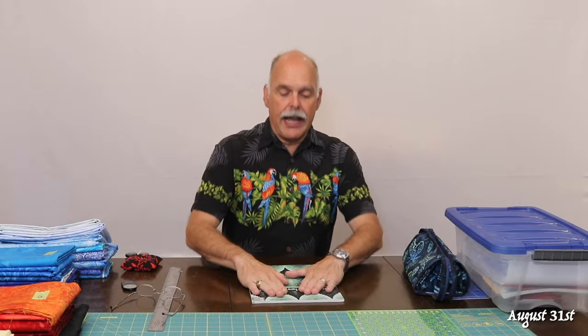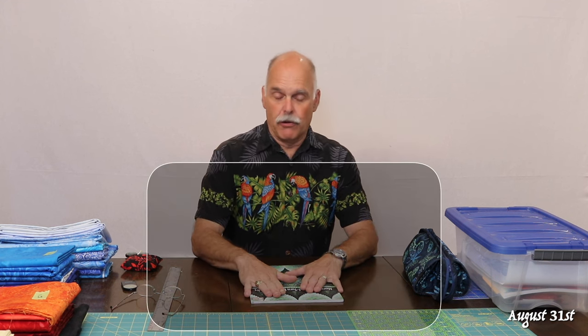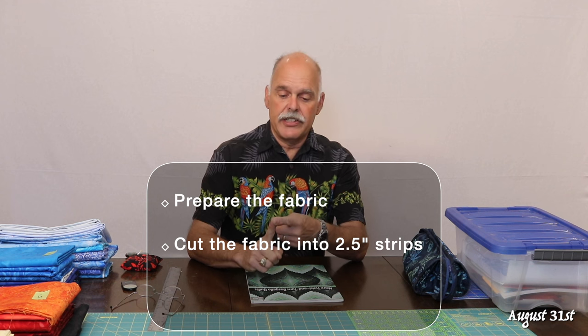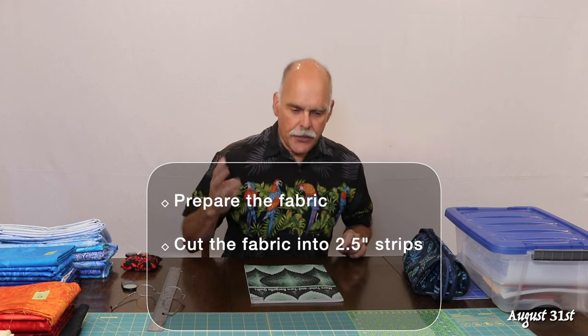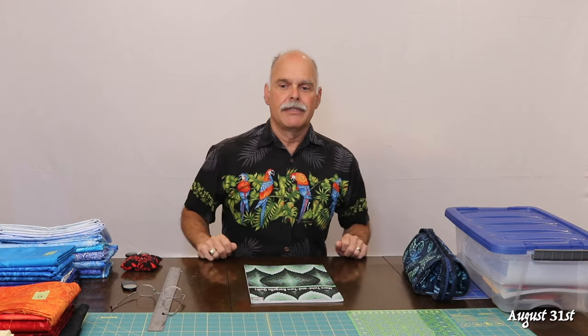According to the good book, what I'm doing this episode is building the strip sets. The process is rather straightforward but there are some good techniques I'll explain as I go along. First, you prepare the fabric. Second, you cut the two-and-a-half-inch strips from selvedge edge to selvedge edge, getting strips of two and a half inches of each color — 20 of the blues, 20 of the orange, yellow, reds and blacks. Third, you assemble those sets by joining together the 20 pieces of fabric.